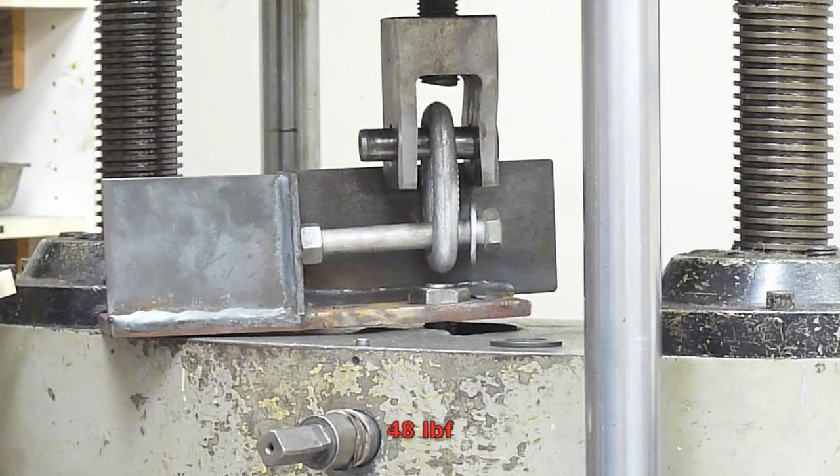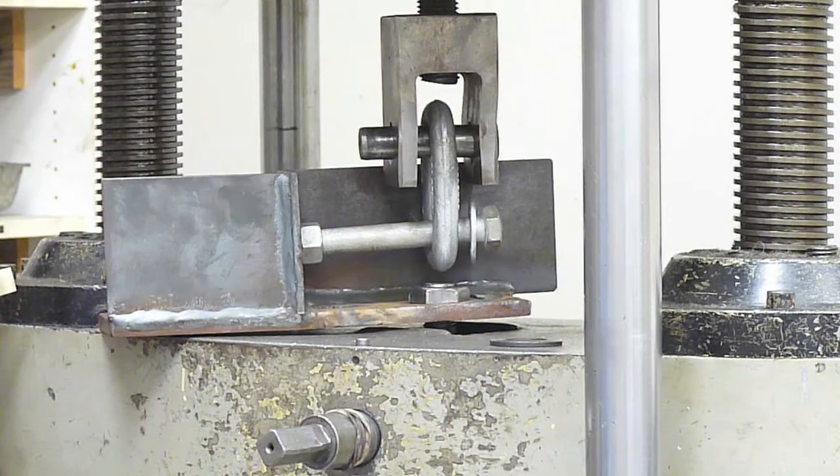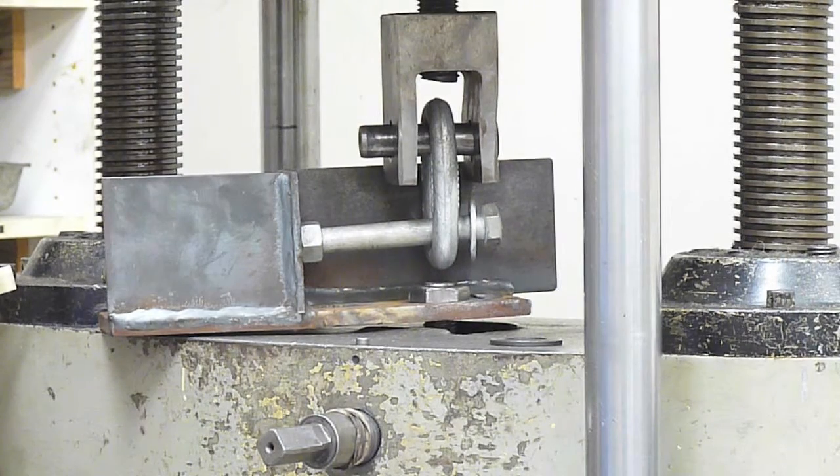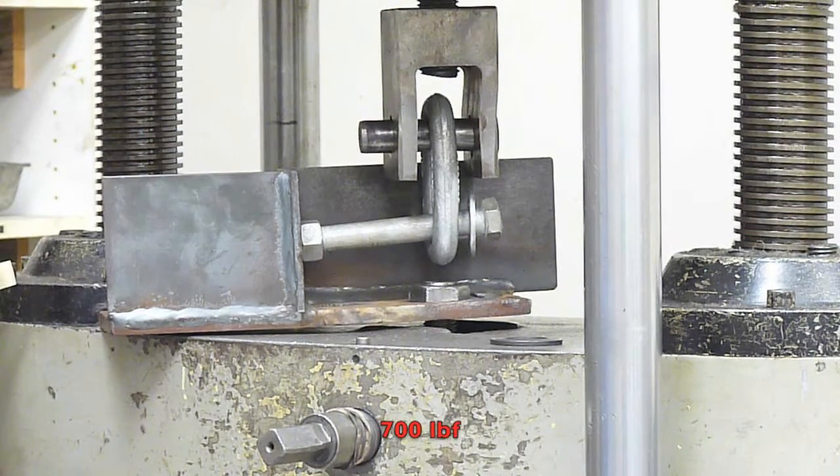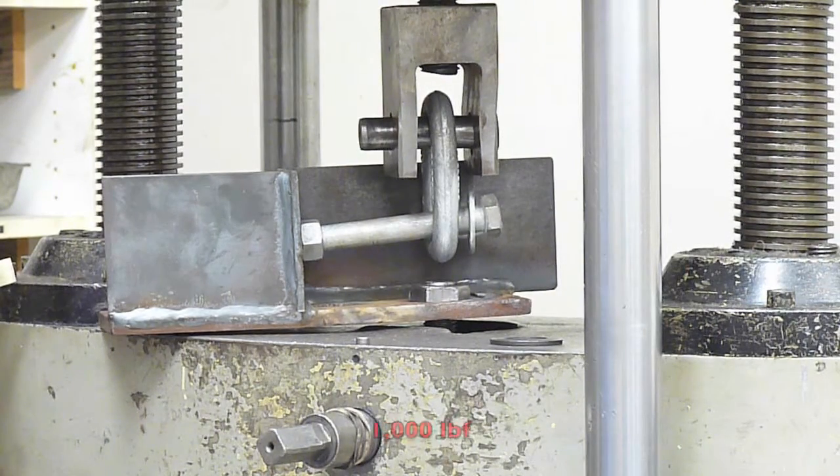48 pounds, 70 pounds, 350, 500 pounds, 600, 700, 800, 900, 1,000.